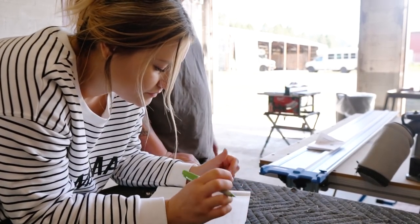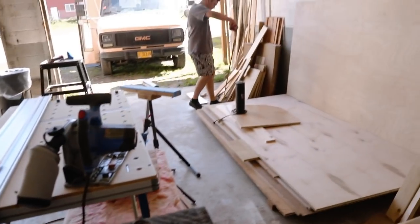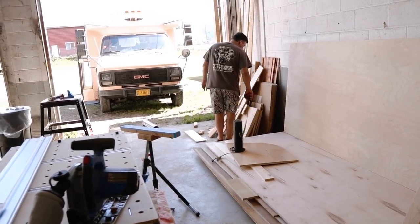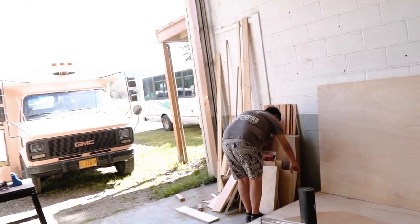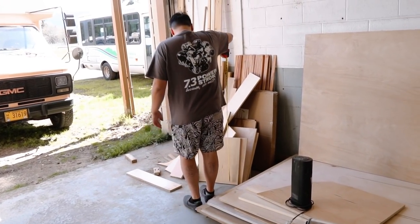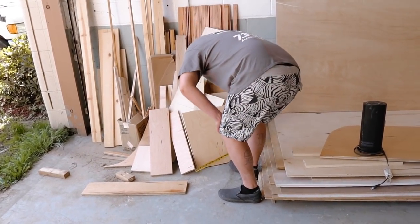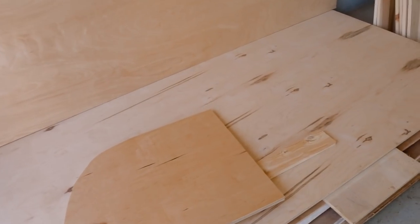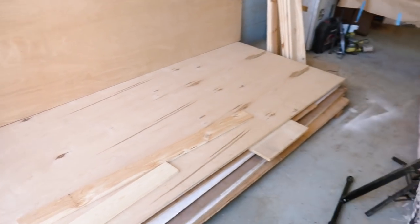I don't think any of the scrap boards are big enough, but let's double-check. We need 30 by 16 and 16 by 12. Those ones might be 16 wide — we need two 16 by 12s. We could probably do the shelves out of that one piece and then cut the bigger pieces from the main sheet. So what can we get out of this? I think we can get the 16 by 12 out of it.